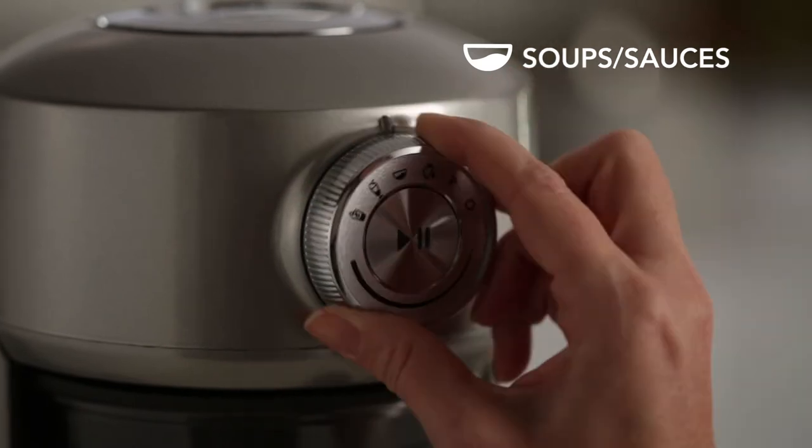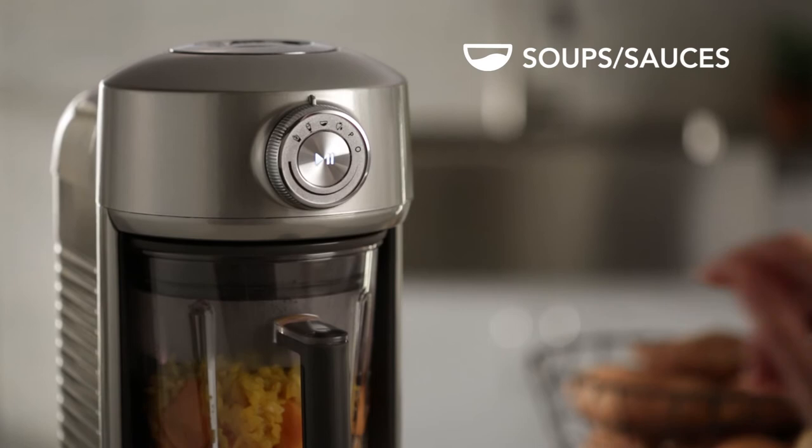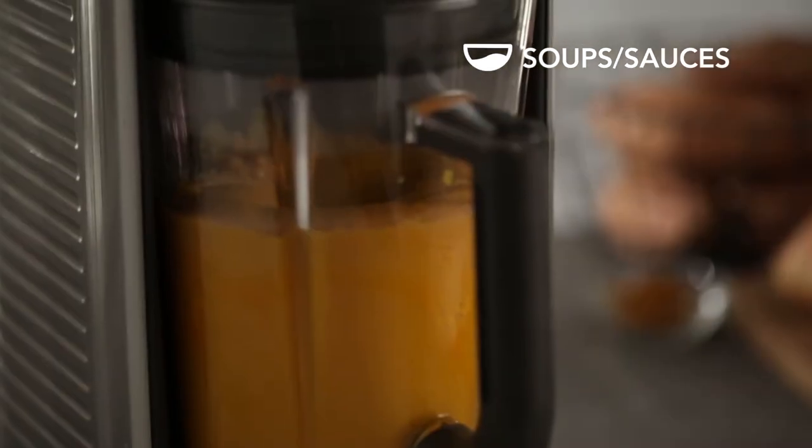Soup and sauces offers a gradual ramp up of speed so that recipes, including those with hot ingredients, are the right consistency.